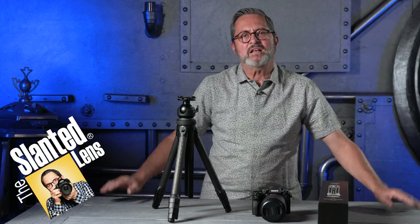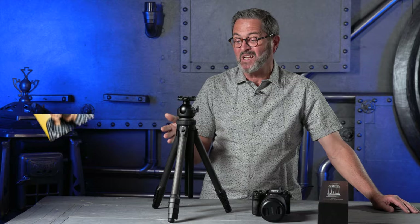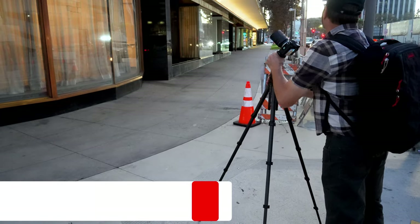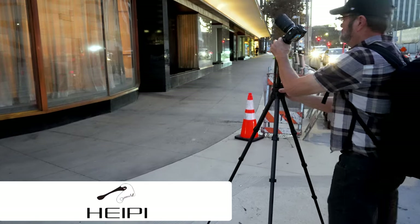Hi, this is JP Morgan. Today on Slanted Lens we're going to review probably the most unique tripod I have ever seen. It's like the Swiss army knife of tripods. At first when I got it I wasn't sure about it, but as I've used it I realized that there's a lot of engineering and a lot of thought that has gone into making this a very useful item in multiple different situations.